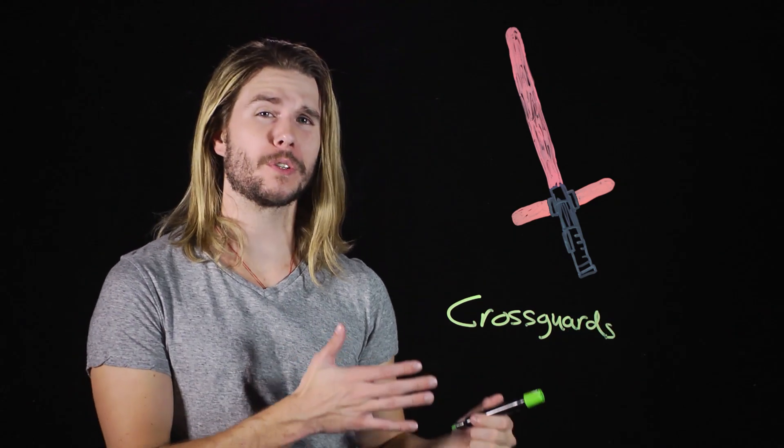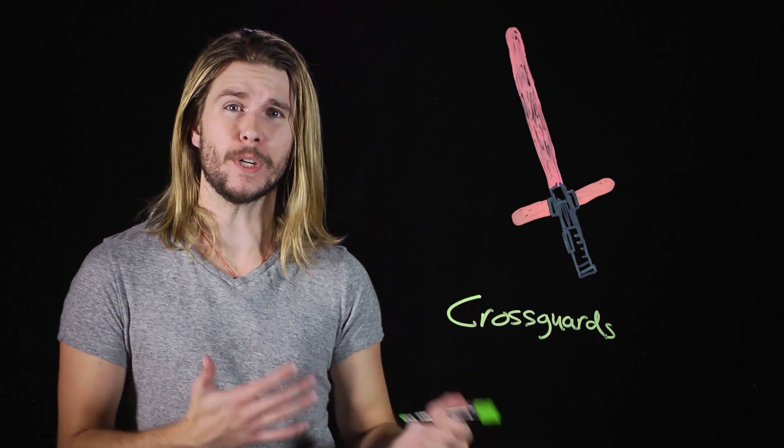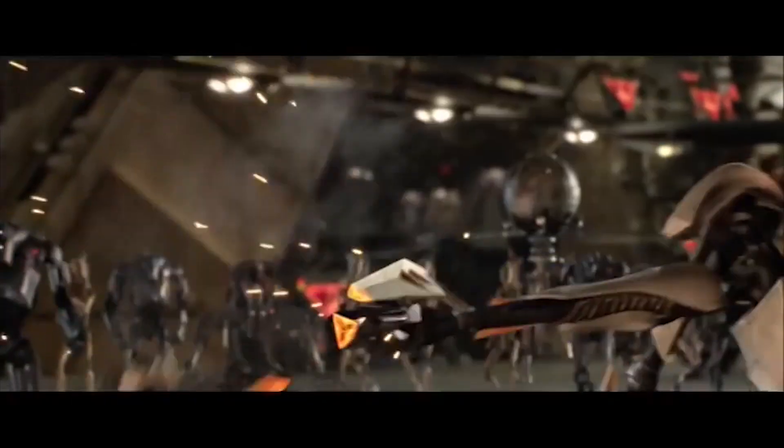So what's the point of Kylo Ren's lightsaber anyway? Those little lightsaber offshoots are called cross guards and have adorned sword sides for literally a thousand years, offering hand and wrist protection to swords people. You see, when you don't have hand protection, this happens — and this, and this, and this.